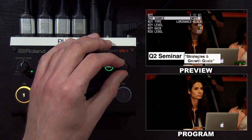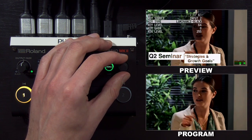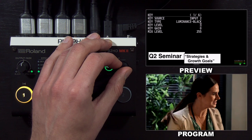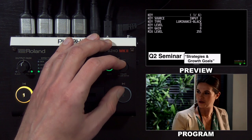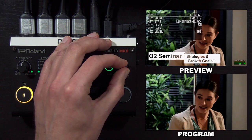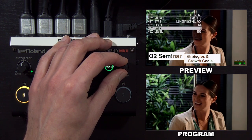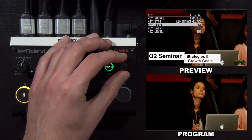Going into the key menu, the key level sets the amount of removal. The default is a luma key set to black. If I turn this all the way down, it's back to how it was when it was in mix mode — so you can see there's no transparency. Bringing it back up to 64, you can also fine tune it with the gain setting. If you're not getting a clean key, you can use a combination of these two settings to dial it in.